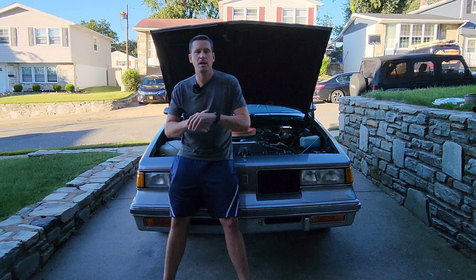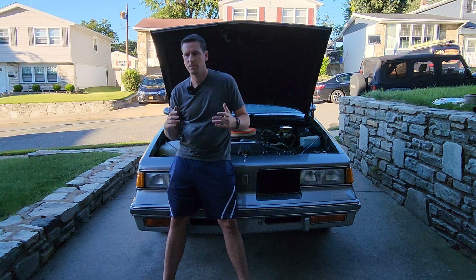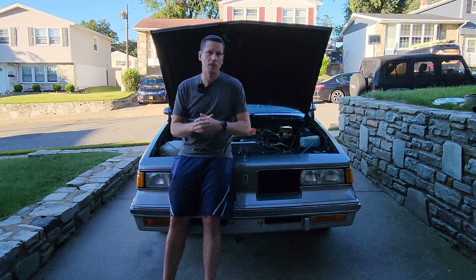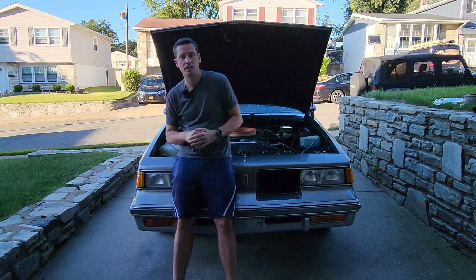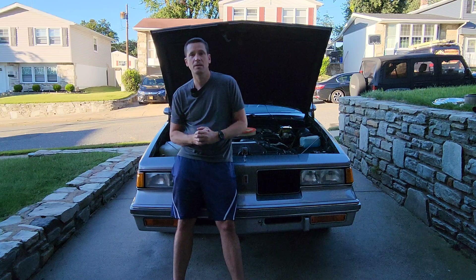I hope I was able to explain a little more about one of these forgotten emissions control systems on your 1980s General Motors carbureted vehicle. Hopefully you learned a little something. If you did, make sure you hit that like button and maybe think about subscribing to the channel, because we like to cover a lot of this stuff here. Thank you for tuning in — I'll see you on the next one.